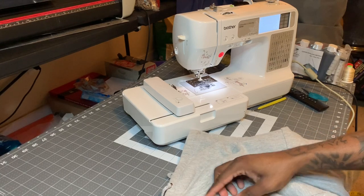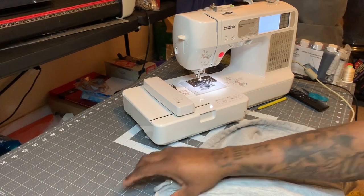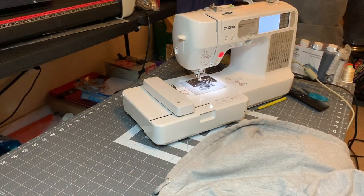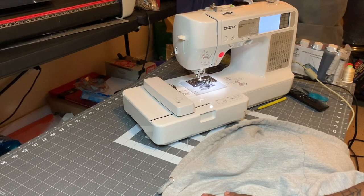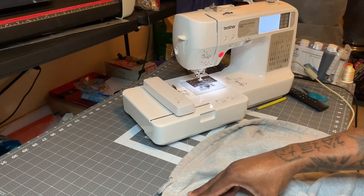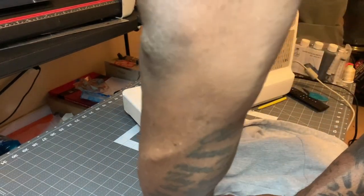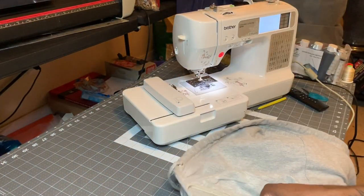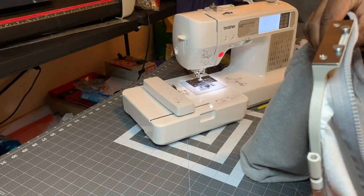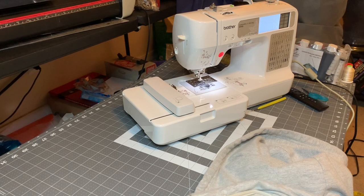This is going to be an interesting video because not only am I going to embroider, I'm also going to upload the design into my embroidery machine. So if you have this machine you're going to be learning how to do two things. Subscribe to the channel. I'm still struggling a little — kind of hard to do this solo.